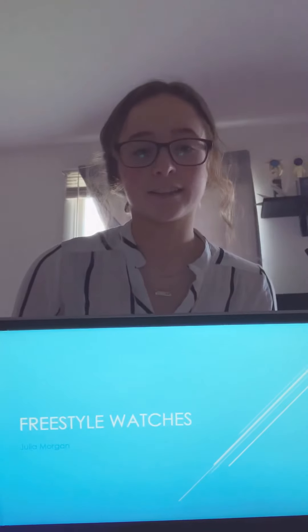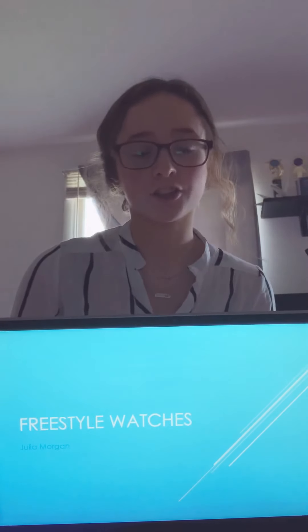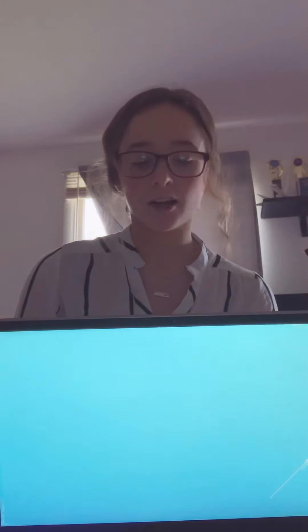Hi, my name is Julia Morgan and today I'm going to be talking about freestyle watches. As a college student it can be difficult finding an affordable, versatile, and stylish watch, so today I'm going to be introducing you to freestyle.